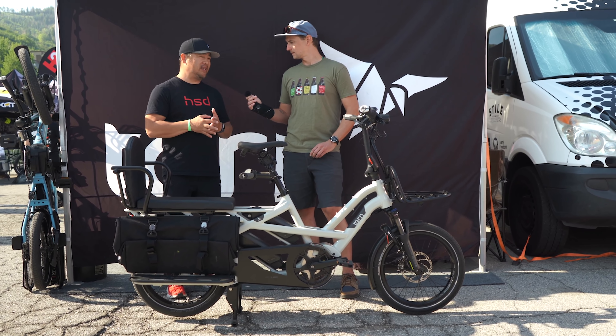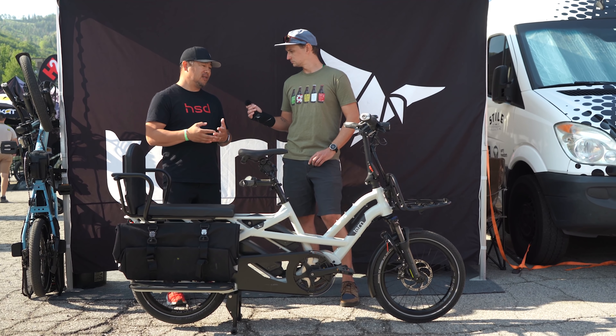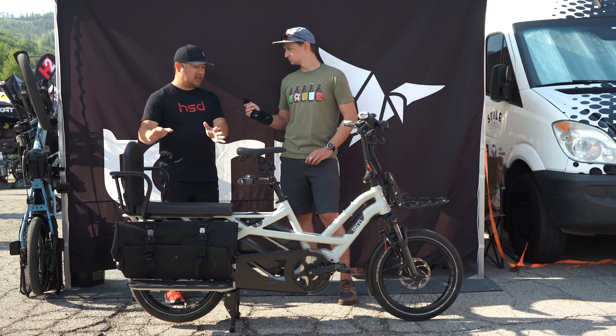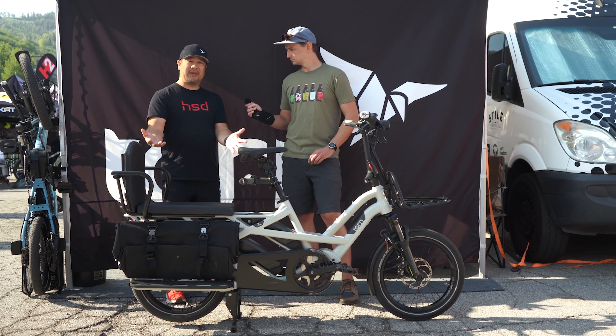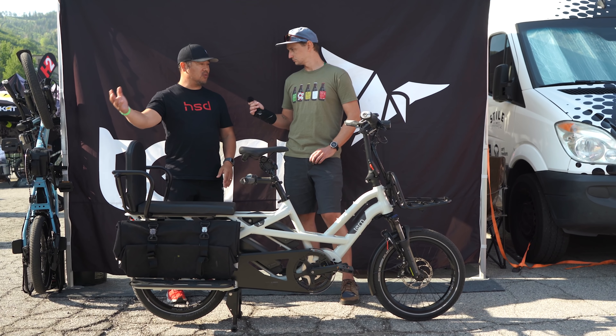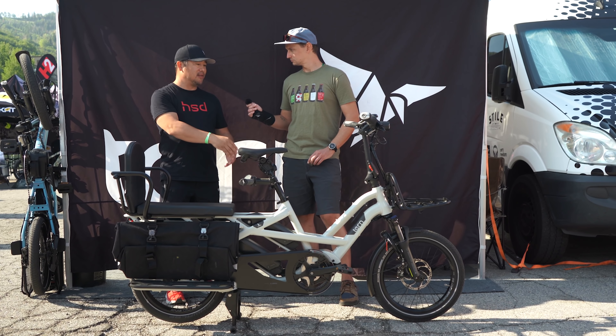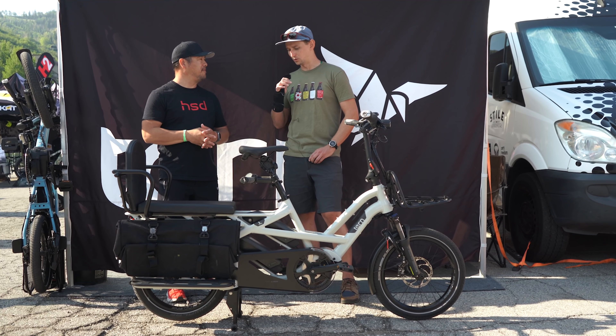Different people have different needs, and that's why versatility is so important. Not everybody has children — some people will use this for cargo, maybe delivering pizza. Or you have two kids and you're dropping one off at school, taking the other to the park, then on the way home you're getting groceries. The bike can do all of it.